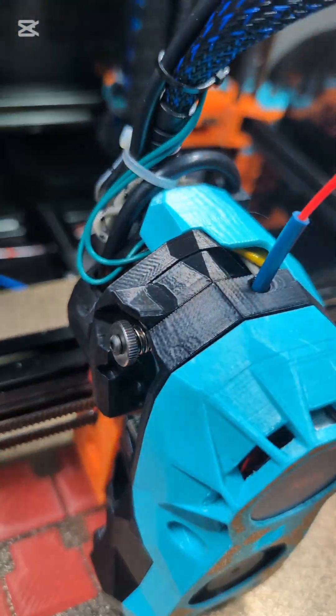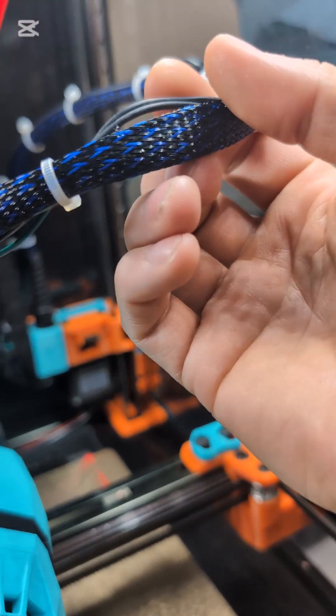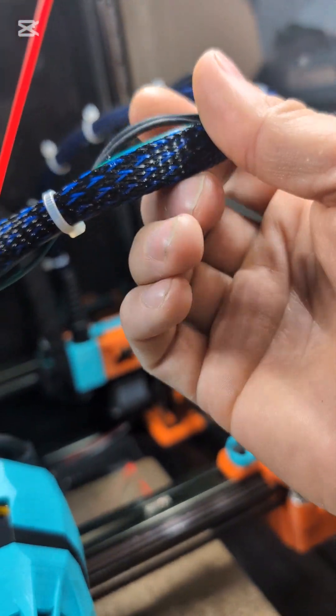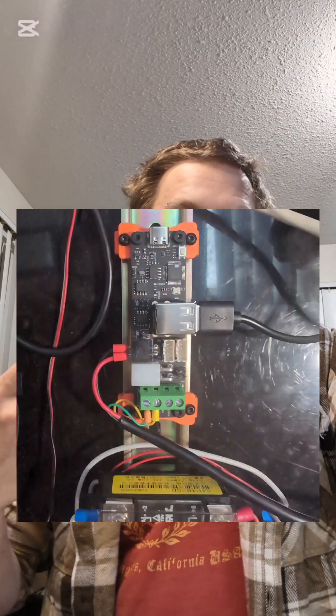You can see the cables here — the green one is my thermistor, and the Z-stop goes into the back, loops down and around into the system underneath. I also made a bracket for using a DIN rail attachment as well as an actual attachment for the UC2. If you have any questions, definitely ask.